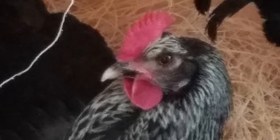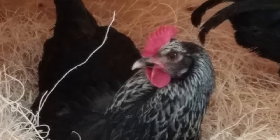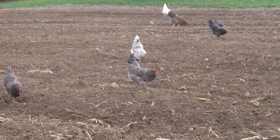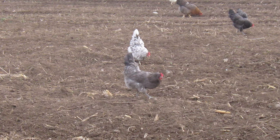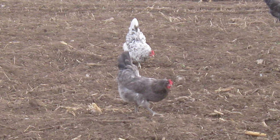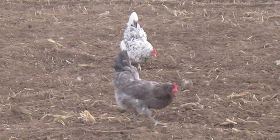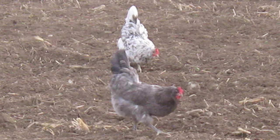Hens are not likely to go broody, so other forms of incubation are recommended. Swedish Isbars are cold-hardy chickens and thrive when foraging free range, but can also be confined without issue. They are savvy birds, alert for predators, but friendly and interactive with people.